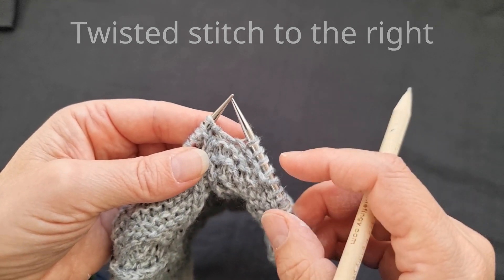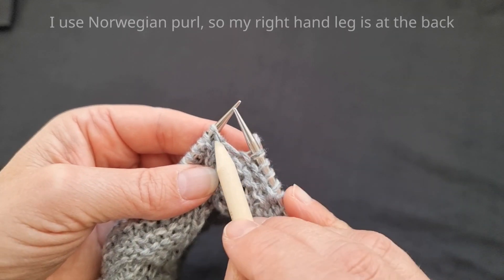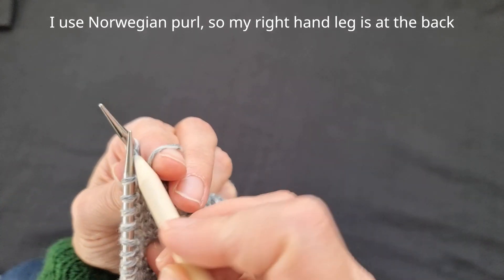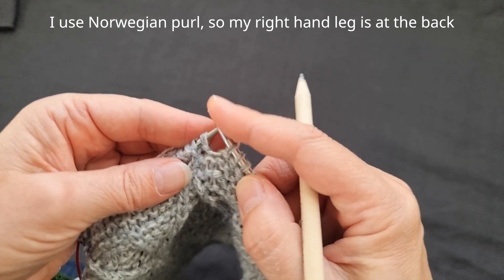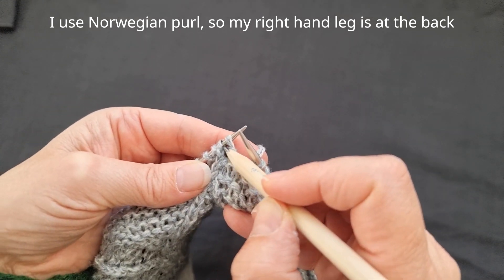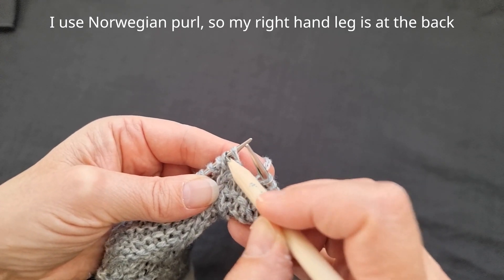If you look at the stitches on my needles, this first stitch — the right-hand leg is in front and the left-hand leg is at the back. On the second stitch, the right-hand leg is at the back and the left-hand leg is at the front.